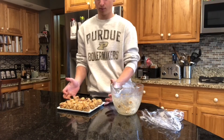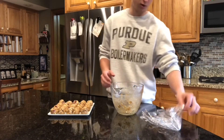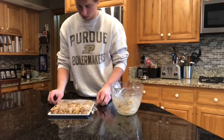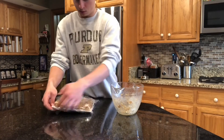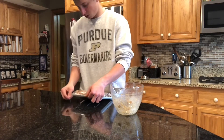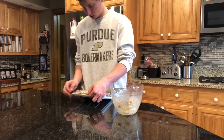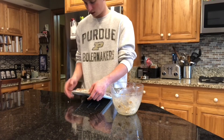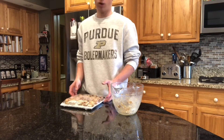There we go — 20 balls exactly. Now I just cover it with some saran wrap, put it back in the fridge, and whenever you want one you can just grab one. They're pretty quick to eat — you can probably down one in like 10 to 20 seconds. If you're on the go, you could have a quick thousand-calorie meal in like two or three minutes, so pretty time-efficient.